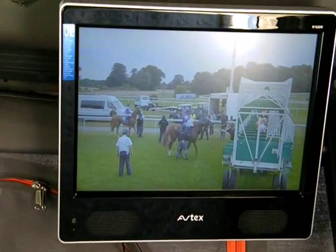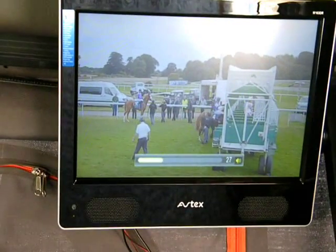So we now have a 16 inch TV in the Magiolina.